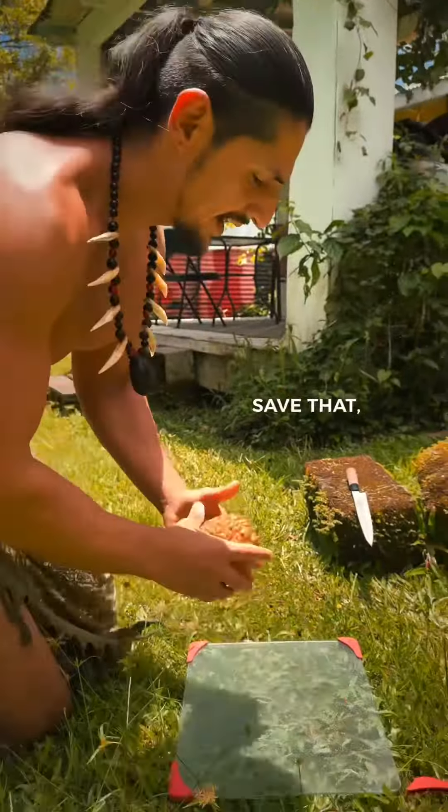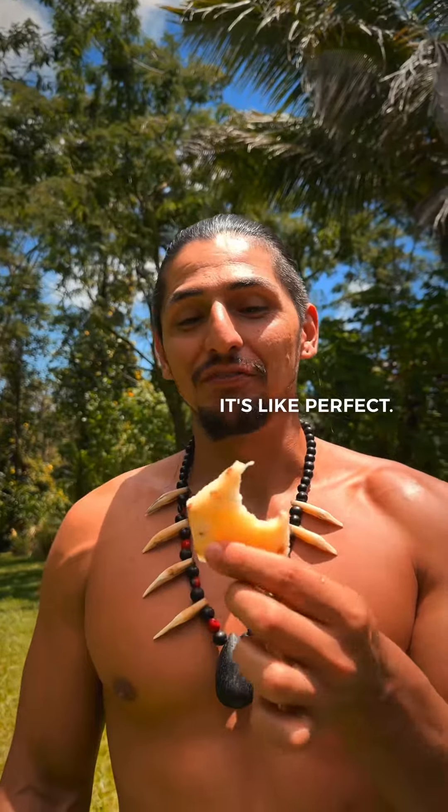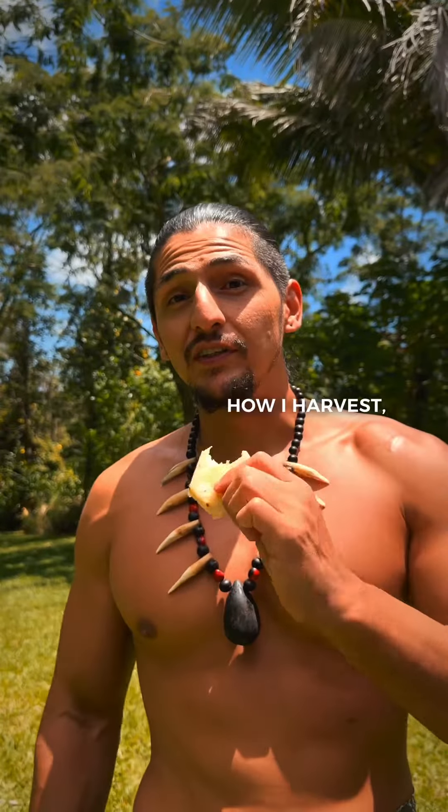So I'm gonna try this one out and see how it is. That's so good — perfect white pineapple. That's how I harvest. Stay balanced.